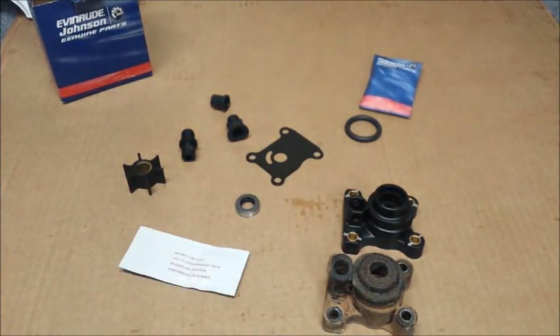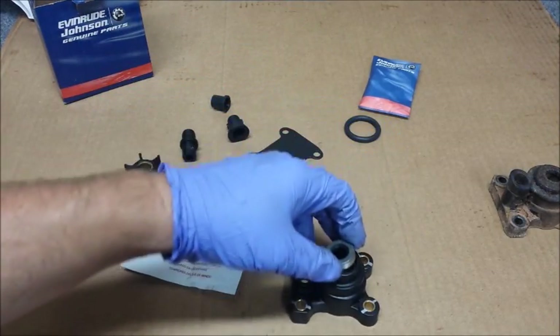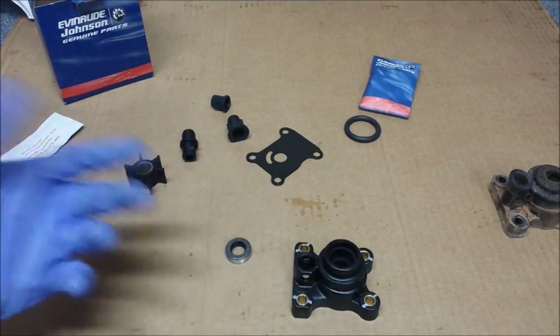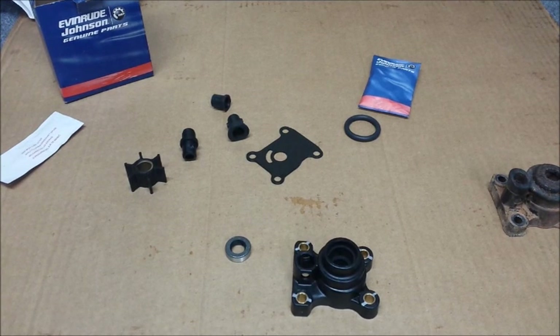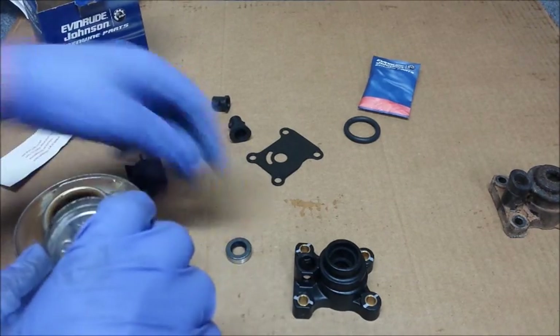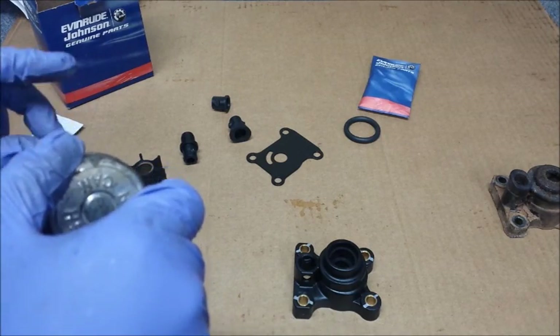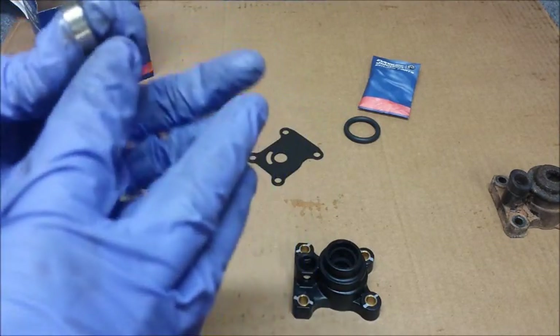I don't know what was so hard from the factory to pre-install this, but it doesn't come pre-installed. I understand if it uses different size drive shafts for different horsepowers, but it doesn't. In my opinion, they probably should have had that installed first. So we're going to get that done and out of the way. We need to coat the exterior of it with the gasket sealing compound. Why, I do not know — maybe to help it slide in.